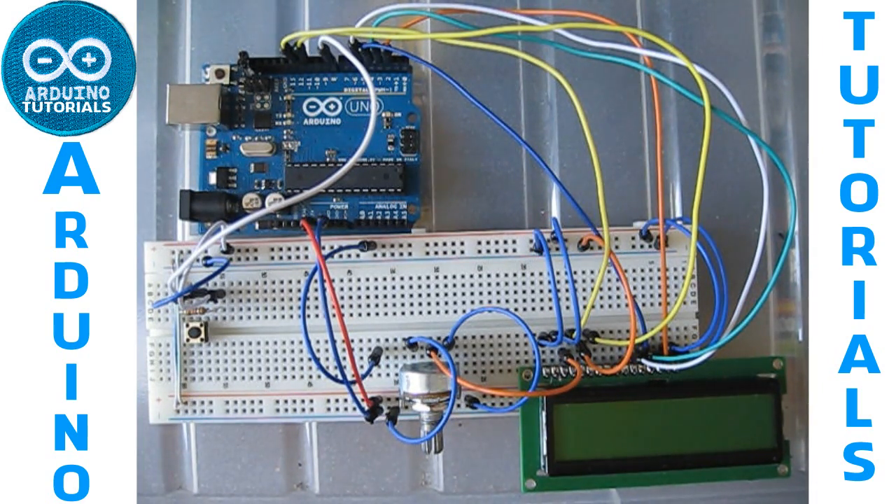Hello everyone, this is Tutorials Arduino. Today we are going to see how to build a stopwatch using an Arduino. So what we need for this project is: